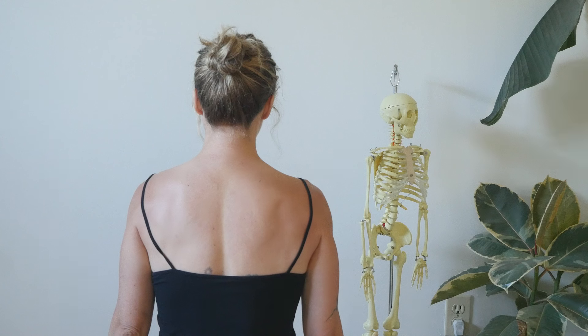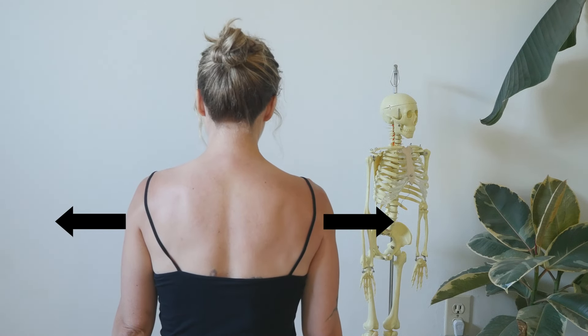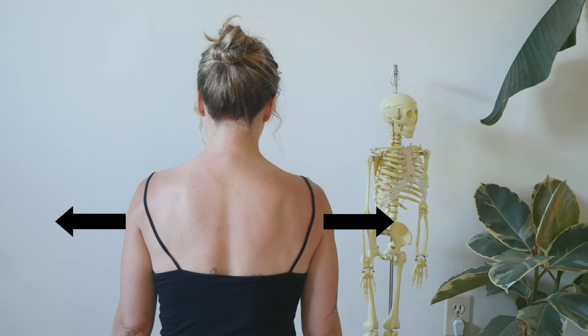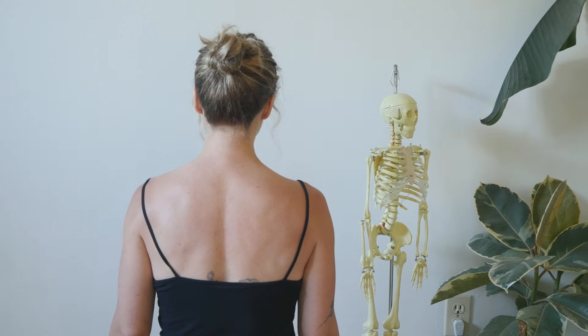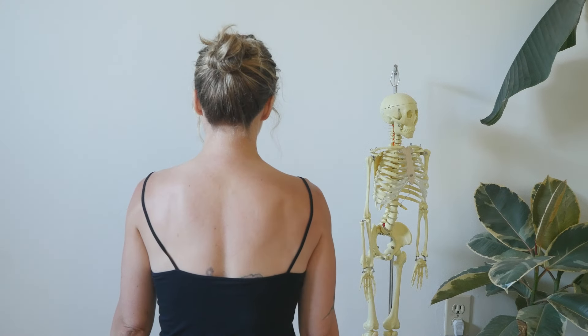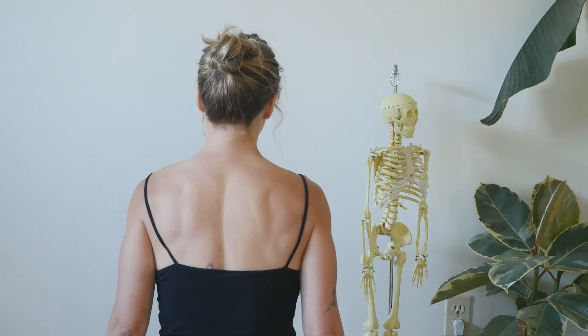And then protraction is wide apart — you're moving your shoulder blades away from your spine, away from each other. Again, protraction: don't lead with the shoulders. The shoulders will follow the movement of the shoulder blades. Retraction and protraction are really great starts to really feel that. I recommend doing that a few times — retract, protract — and really, again, initiating the movement from the shoulder blades themselves.